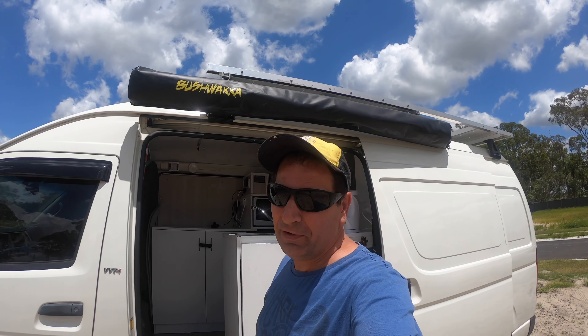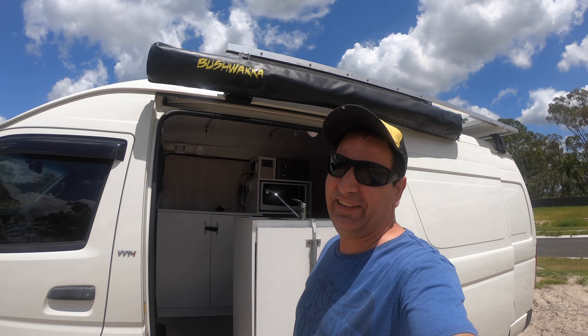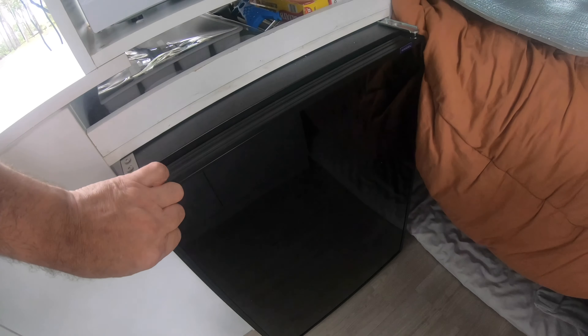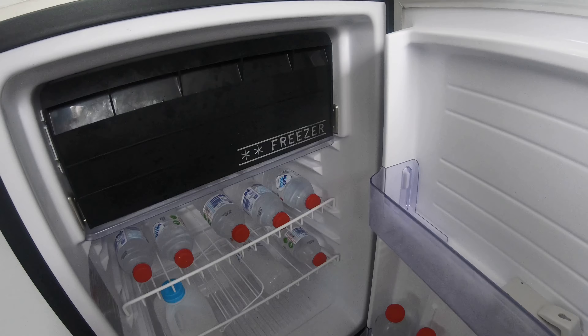Hi YouTube, I'm going to do a video today on my Engel ST90F. It's an upright 80 litre fridge freezer in the van. I'll give you a look at it. This is the fridge now — she's cycling and she works very well.